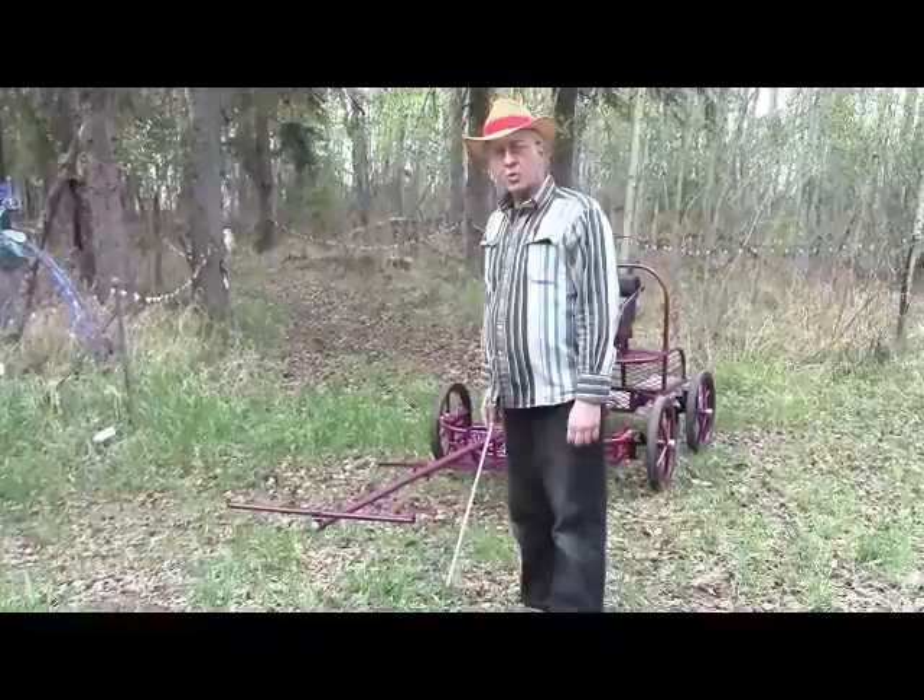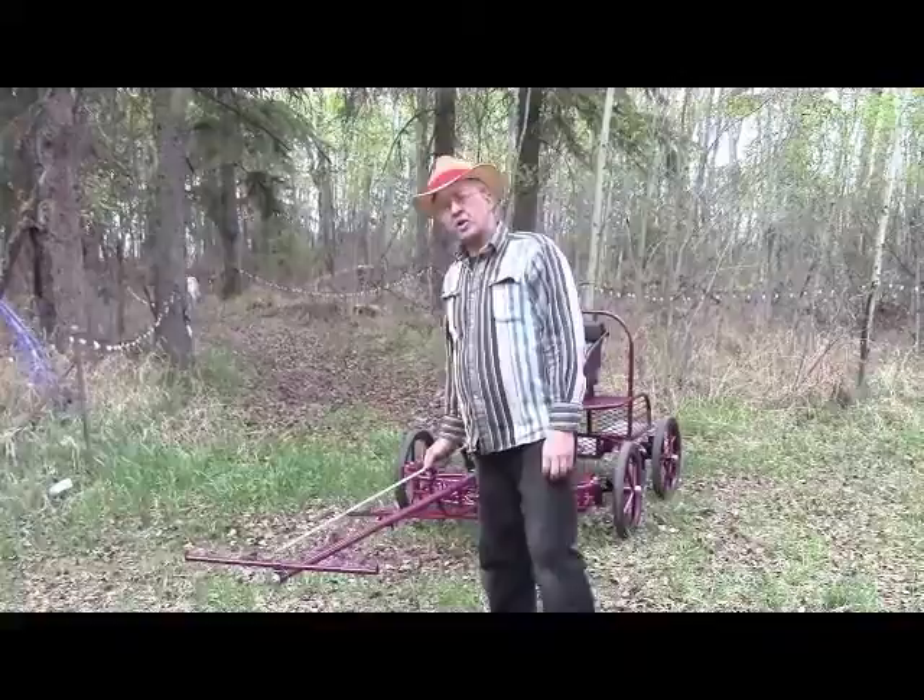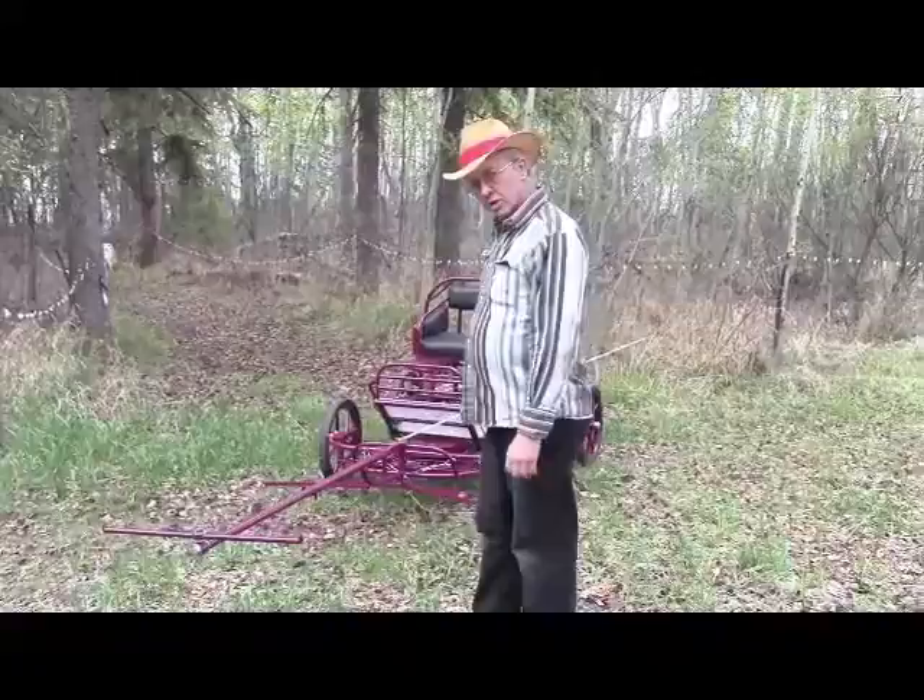This is the walk-through video on the new Piranha CDE four-wheel carriage. We just got a weight on this — it weighs 220 pounds. This particular one was built for a pair of 32-inch ponies.